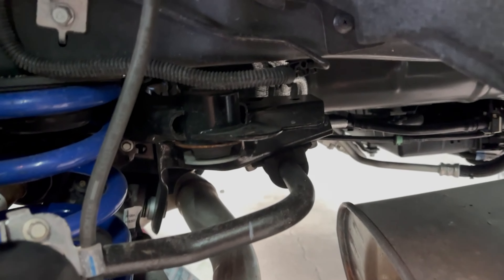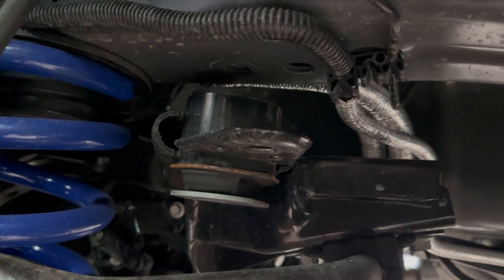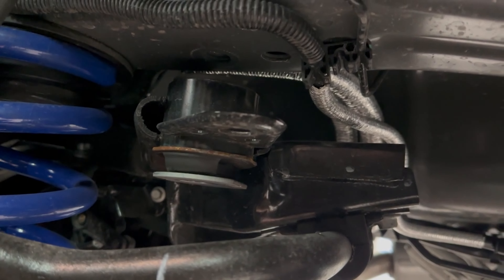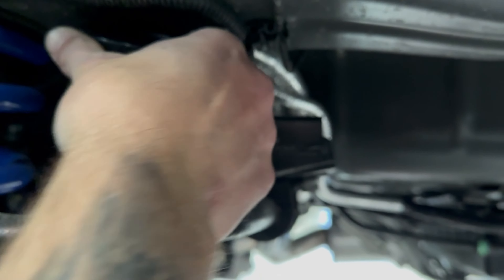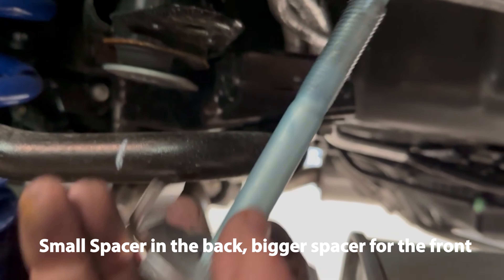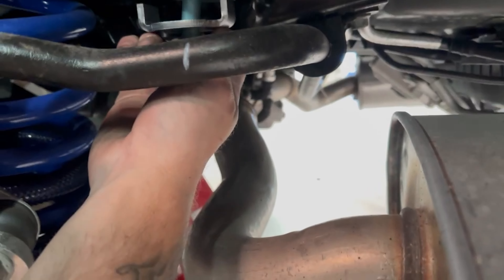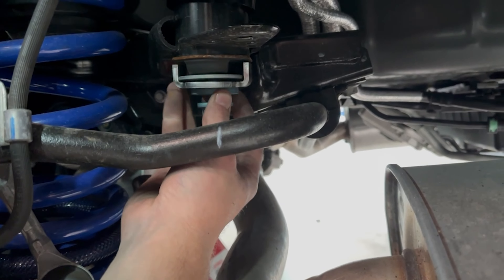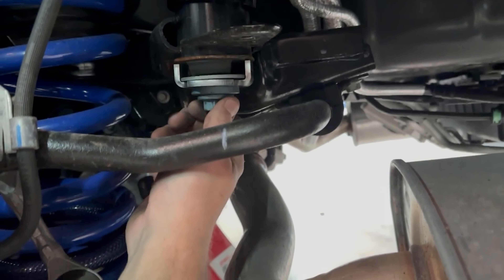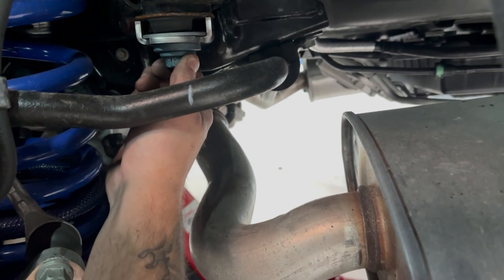Alright, so we got the subframe bolts out. You can see we've lowered the jack that's on the differential to create that gap between the subframe and the actual frame, and we're going to slide this spacer right up in there — just like that. It seats on the top just like that, and we take the old screw plus this little piece they supply in the kit, and you just screw that in — get it hand tight — and then we'll move on to the front.